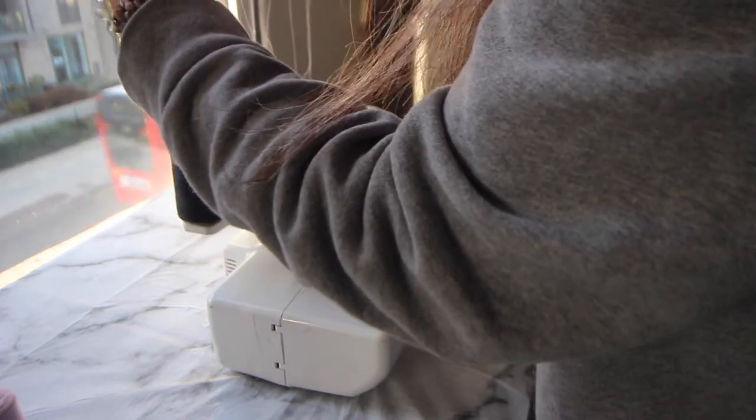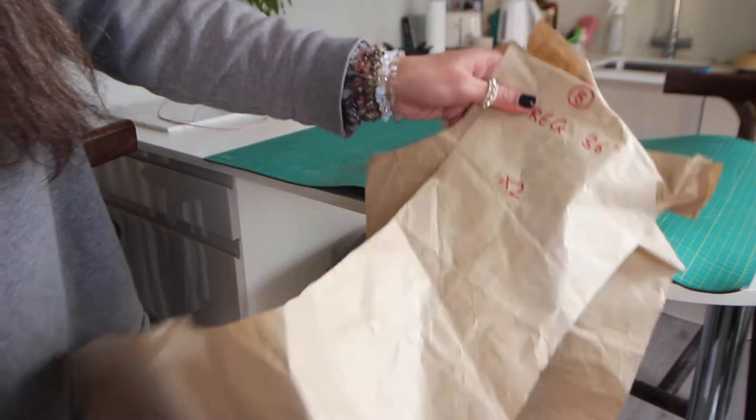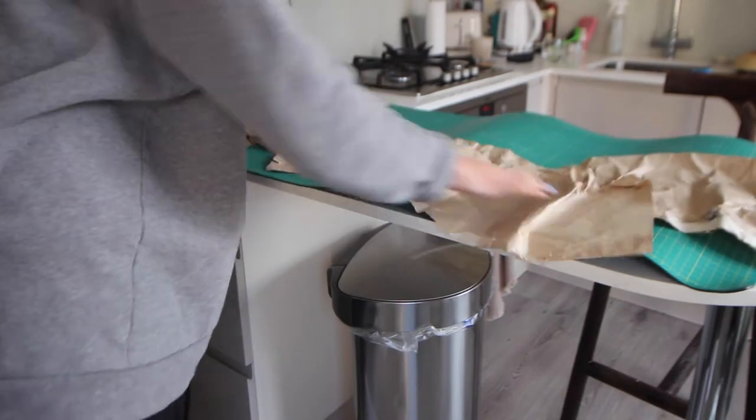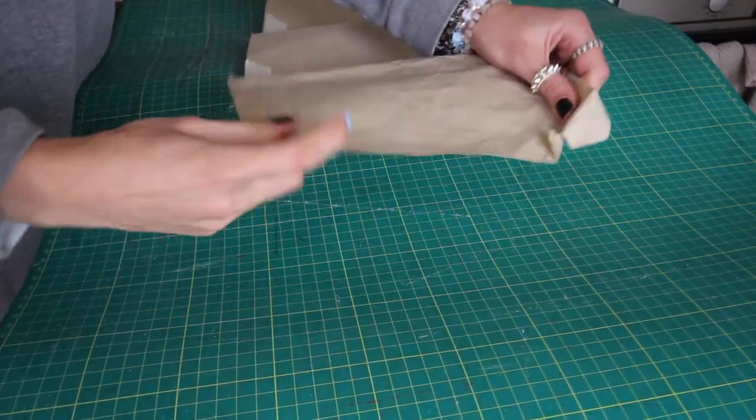If you don't have an overlocker, you can use a normal sewing machine as well. I had to take out my cutting mat but you can see it's really wobbly and bent from how I stored it — hopefully that will straighten out. I'm using patterns that I made literally years ago; it's amazing how you can use patterns that are even this battered.